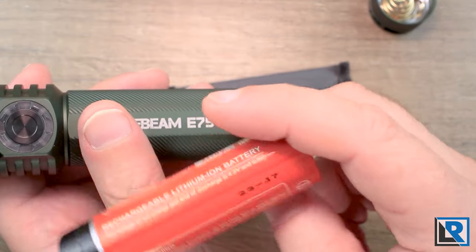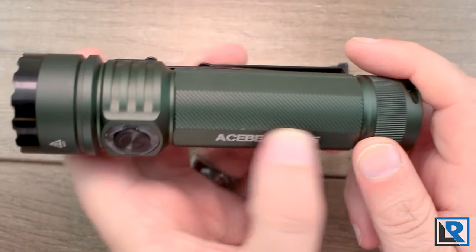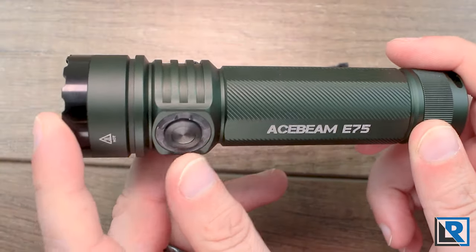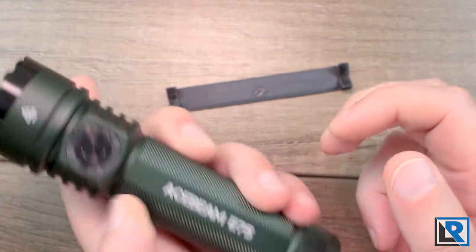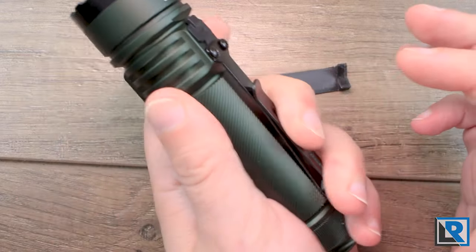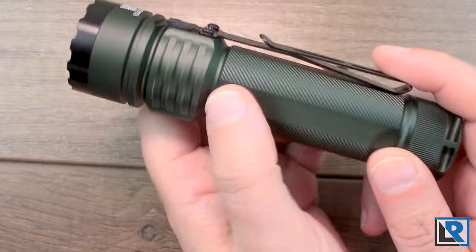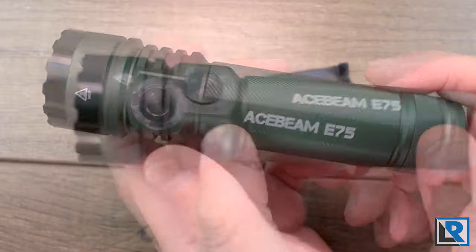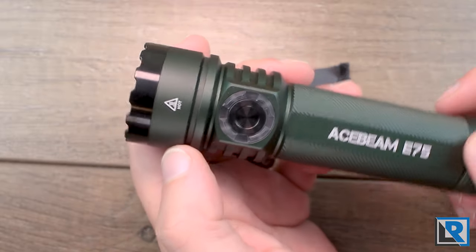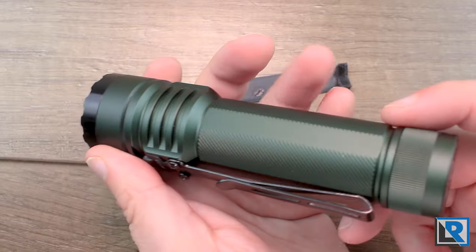Here's the battery it comes with — you can see there is a spring at the bottom so springs on both sides. The body tube itself is integrated with the head, all one piece so there's no union to come off. It has spiral fluting which I like, though it's not that aggressive — maybe one slight negative. You do have four flats milled in there and then the pocket clip. There are very minimal markings: just Acebeam E75, caution hot, and the serial number.